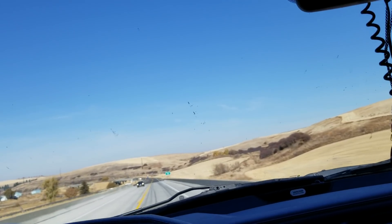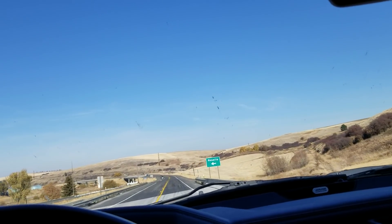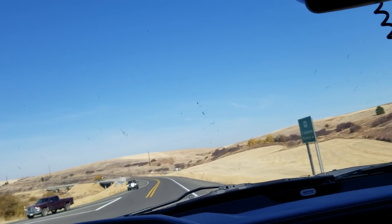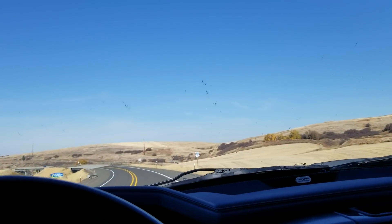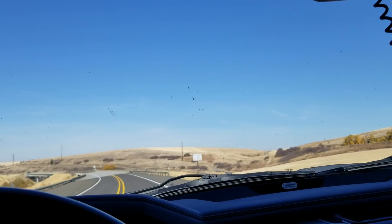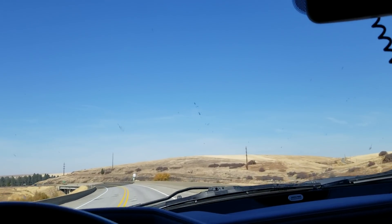Don't go draining your wallet saying you need studs in your 6.7 because you're going to lift the head or blow head gaskets. You do not need to stud your head if you're running a stock truck or close-to-stock truck.